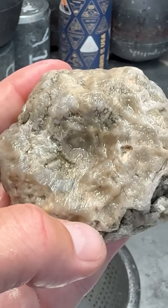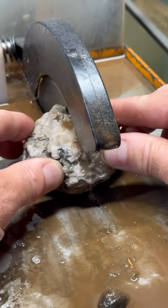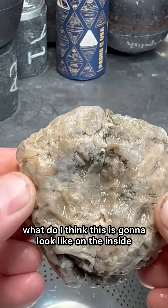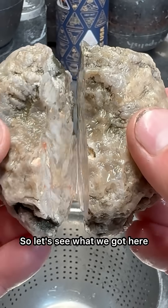All right, let's cut it. Sometimes I ask myself what do I think this is gonna look like on the inside, and when I look at this I really have no idea. So let's see what we got here.